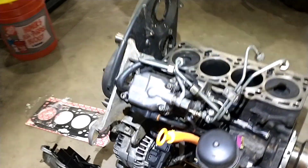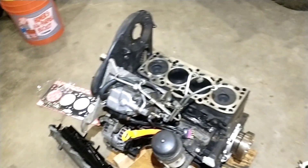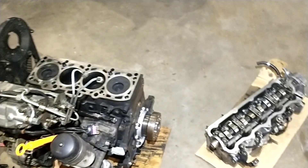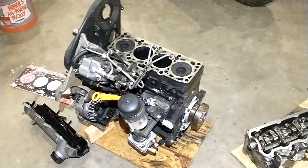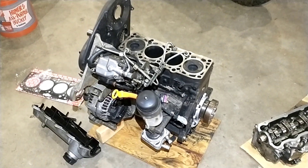Got my 180-degree thermostat in there like I wanted. We're pretty much ready to slap the head on and finish putting this thing back together, so that's what I've got done for now.